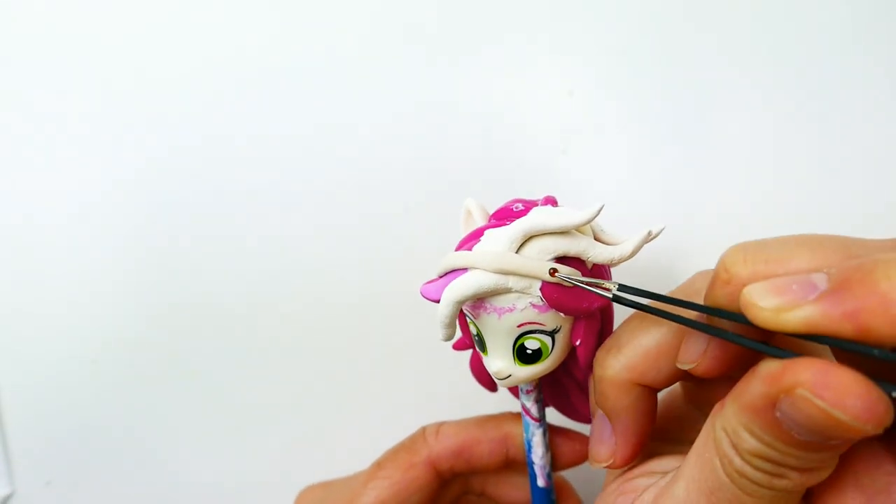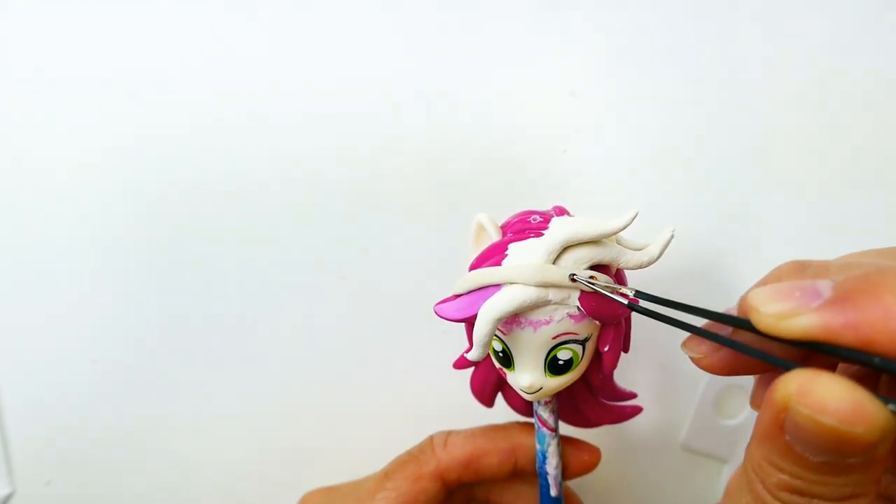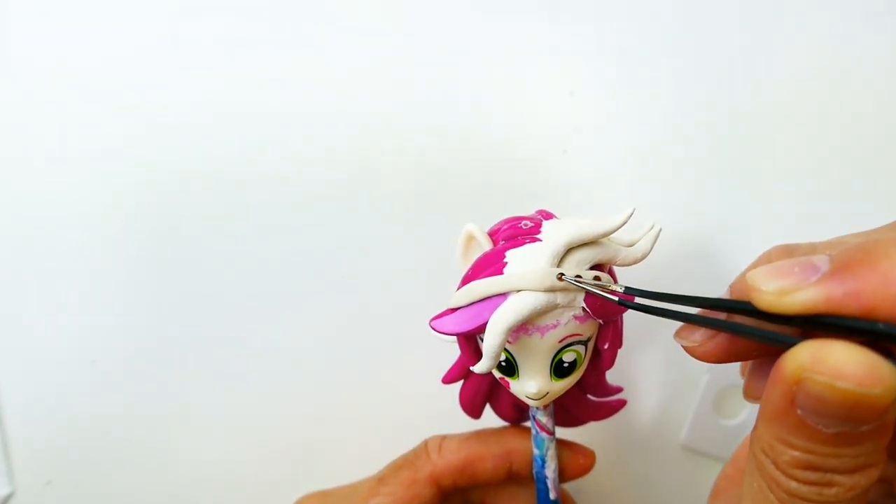Using a little bit of air dry clay, I'm going to make her headband. This is just a thin strip of clay, and I'm going to embed some gems into it.